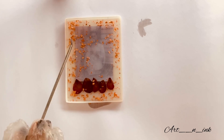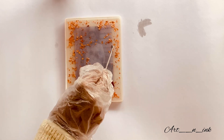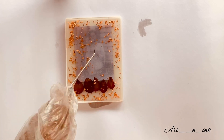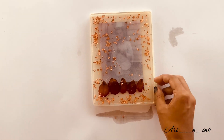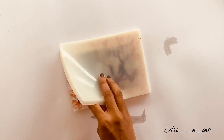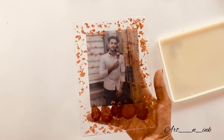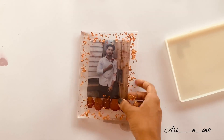Let it set at room temperature. Set it for the first 1 to 3 hours on a flat surface. Thank you so much friends, and thank you so much for your support.